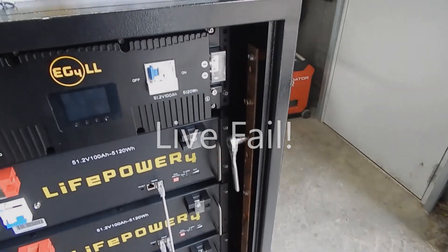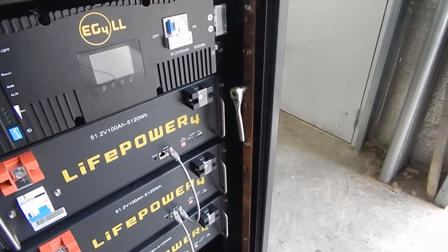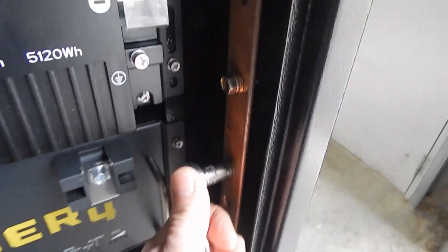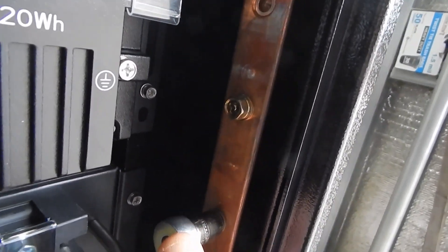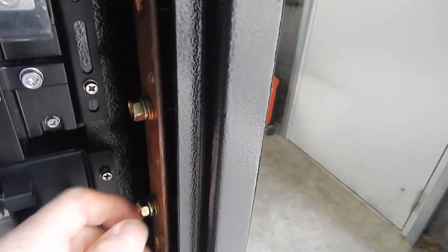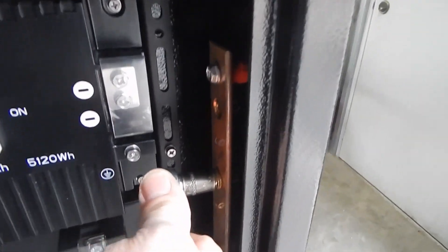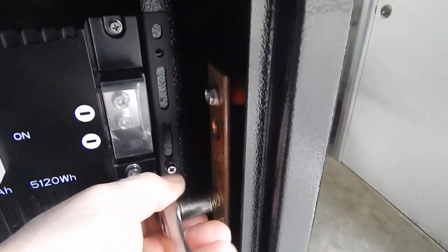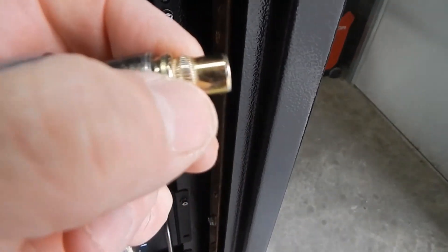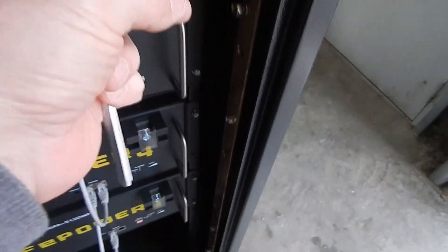I decided to show you this live so you realize I'm not just bashing this. Watch — those are the bigger nuts that come on their bolts, which I would assume are for the battery cables. Look at this — that one actually loosened up. That gives you a nice warm fuzzy feeling, doesn't it? I'm not making this up.